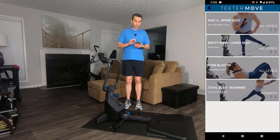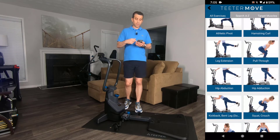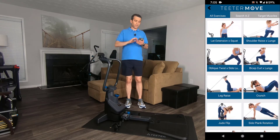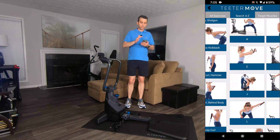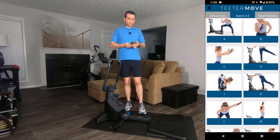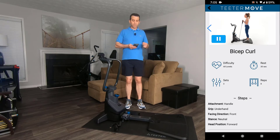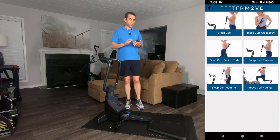They also have sections for the core, a total body beginner, and a core blaster. Or you can go to the library — they spent a lot of time building out this great library. You can see all the exercises or search A through Z. Let's say you wanted to do biceps — you go to the Bs, you've got bicep curl, and then you can watch the positioning of how to do the cable exercise. It is fantastic what Teeter has done with this app.